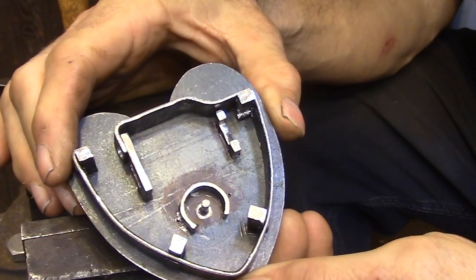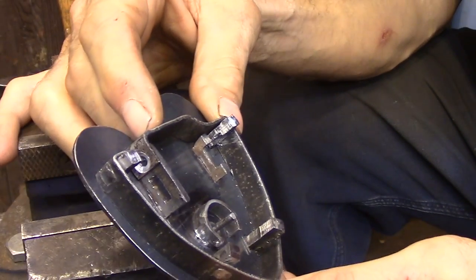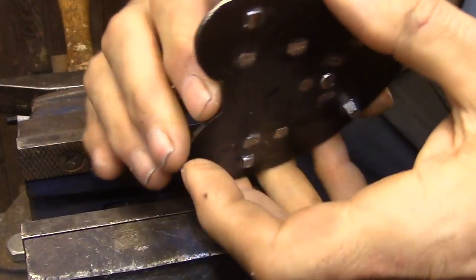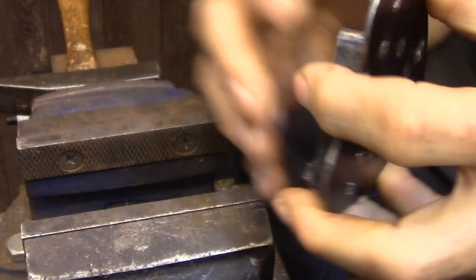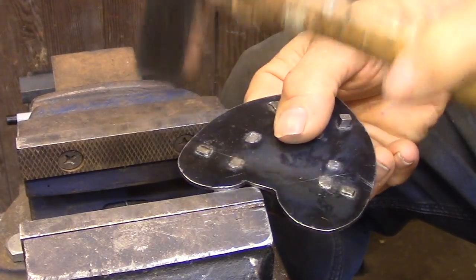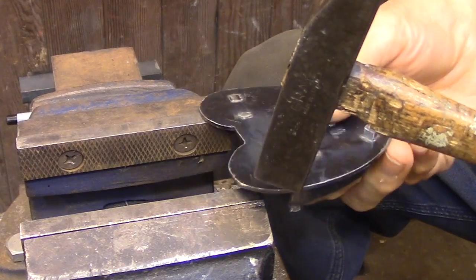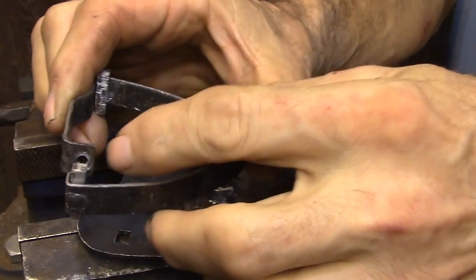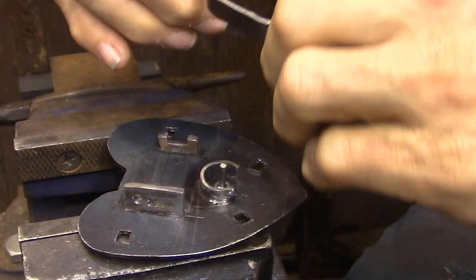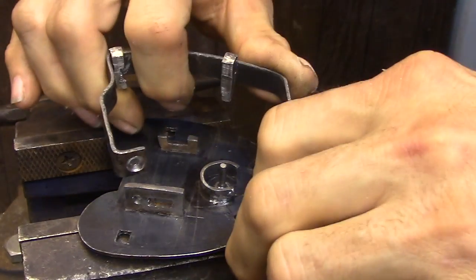The first thing that I need to do is to make and install the rivet that's going to attach the outside band to the guide block. To be able to reach that section of the lock I'm once again going to be bending the outside ring out of the way.